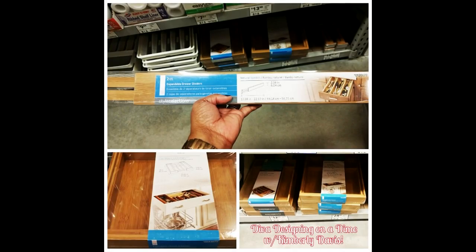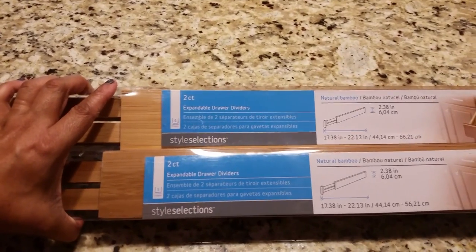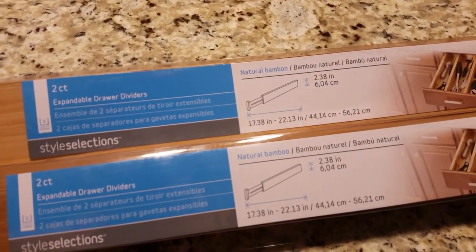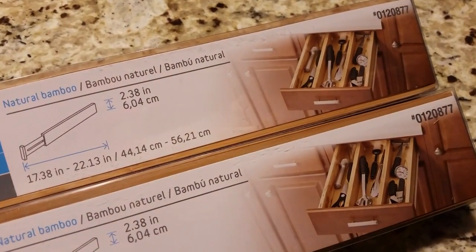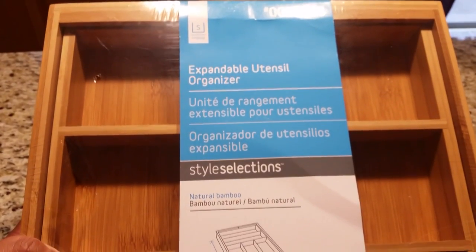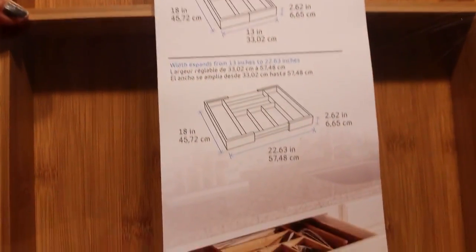Last week I showed a picture on Instagram of some drawer organizers I picked up from Lowe's. Here they are — dividers as well as an expandable utensil organizer made by Style Selections. Again, this can be picked up at Lowe's.